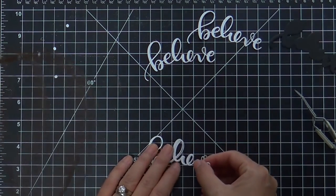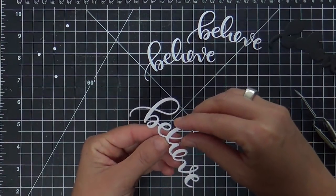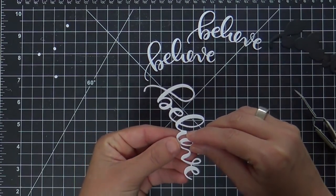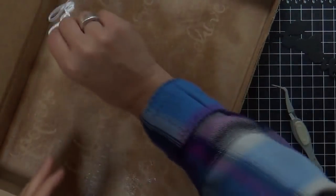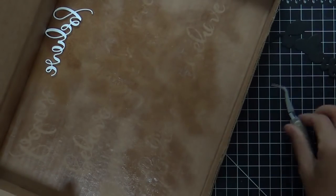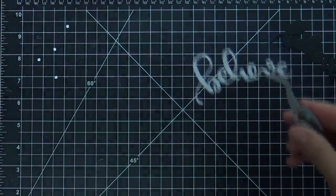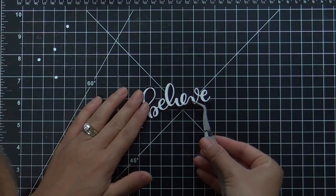Back in the day — which I mean a few months ago — I used to do this with liquid adhesive like Tombow Mono. But ever since I started using my Elmer spray, I just can't go back; it's so much easier. Now I'm going to adhere the four layers to my black outline. I always try to find a clean spot on my box, and then adhering this to the black outline makes it really pop.